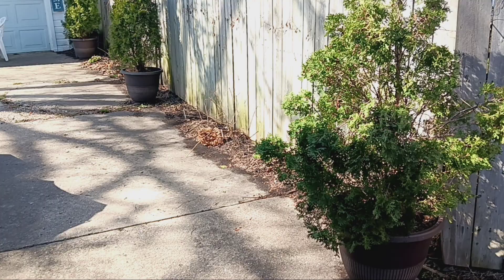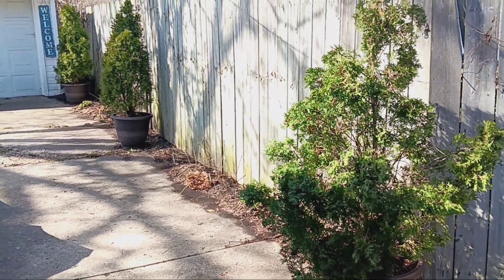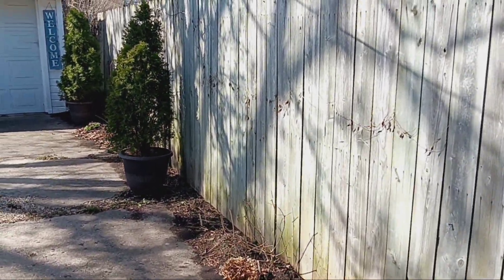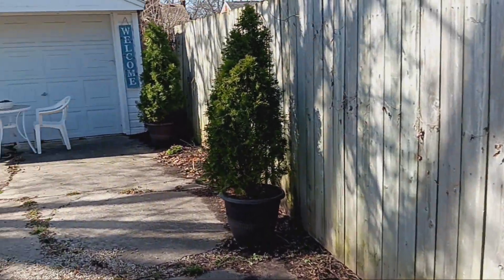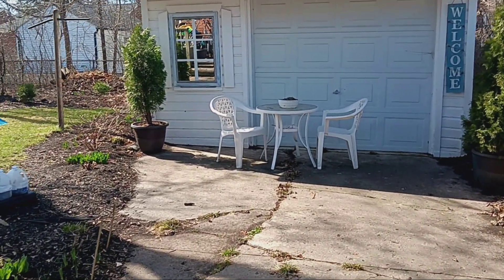First and foremost, these arborvitae are now in larger containers. After about five to six years they've grown, so it was time for larger containers more proportionate to their new size. This arborvitae over to the left is in a new container as well.